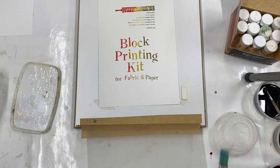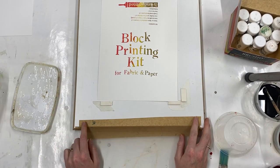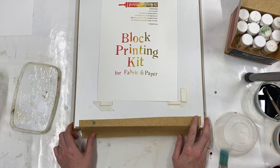If you want to give this a go, we have the Brusho, screens, squeegees, paper, these screen printing boards, and all the other materials you need including the acrylic screen printing medium on our website handprinted.co.uk. Happy printing!